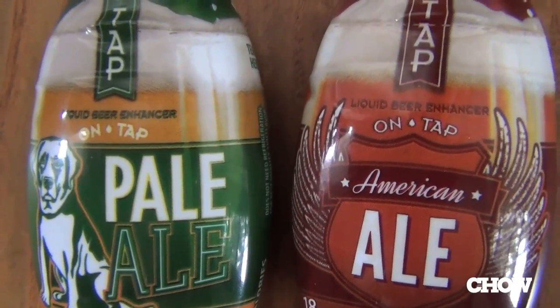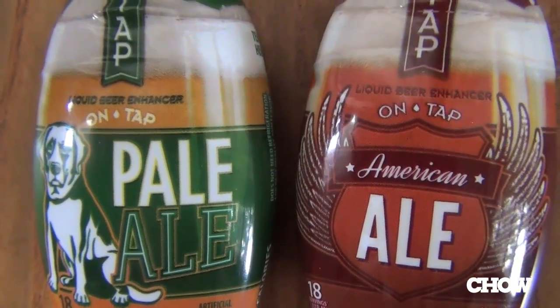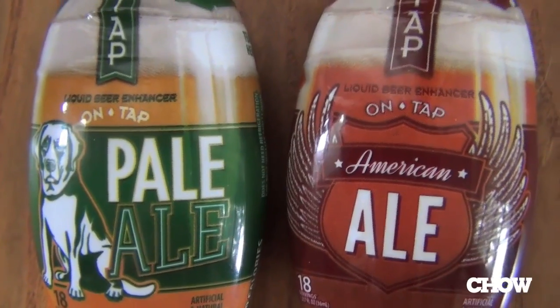But that's not always the case. Maybe you're in a small town, maybe you're in a part of the country that hasn't embraced the craft brew revolution. If that's the case, then OnTap Liquid Beer Enhancer may have your back. That's what we're going to find out today.